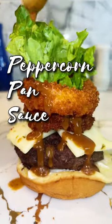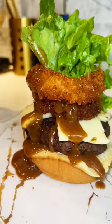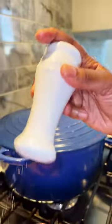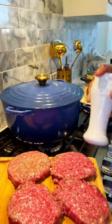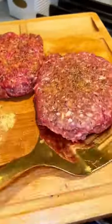If you want to take your homemade burgers to another level, you gotta try this pan sauce. Start by seasoning your burger patties with black peppercorn and chicken bouillon. Cook your patties to your desired doneness and we are ready to make our sauce.